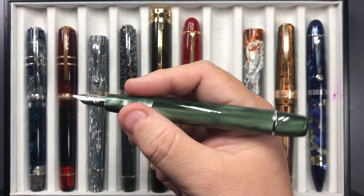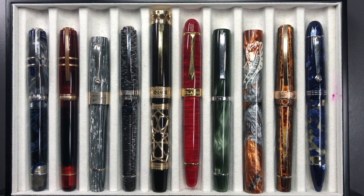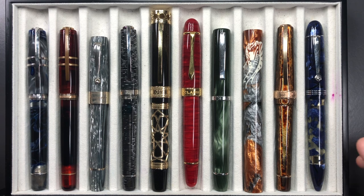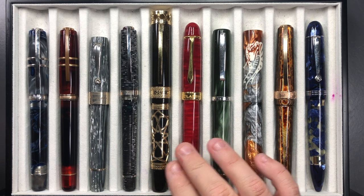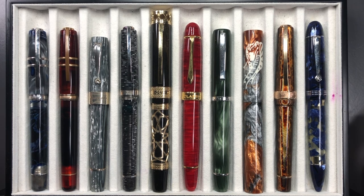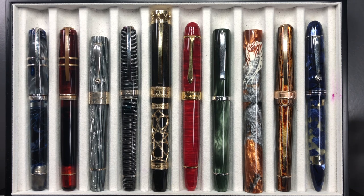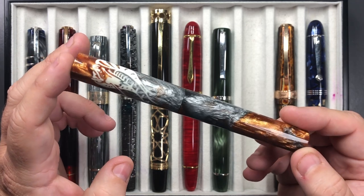If you ever get a chance to try one of these Scribo pens, do try it — they are beautiful writers. I'm re-evaluating my collection: as much as I have stunning pens, I'm starting to like how pens write more than how they look. I'm going more for pens that write better, maybe not look as nice as some of the more expensive ones. The writing experience is now more primary for me, and looks, which used to be primary, are now more secondary.